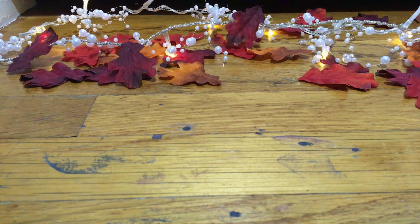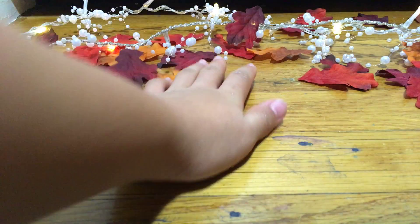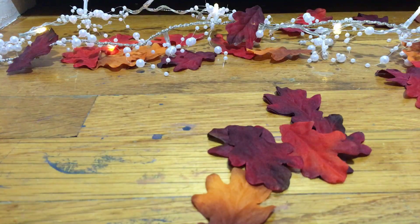The second DIY is kind of like fall decor core. You're gonna need some leaves — some fake leaves. I got these at Michael's and they're also in my background.